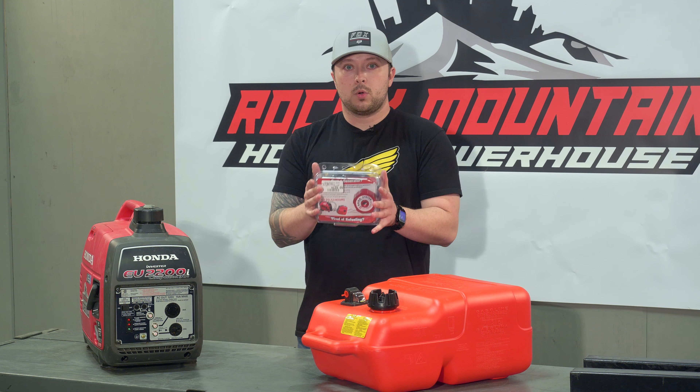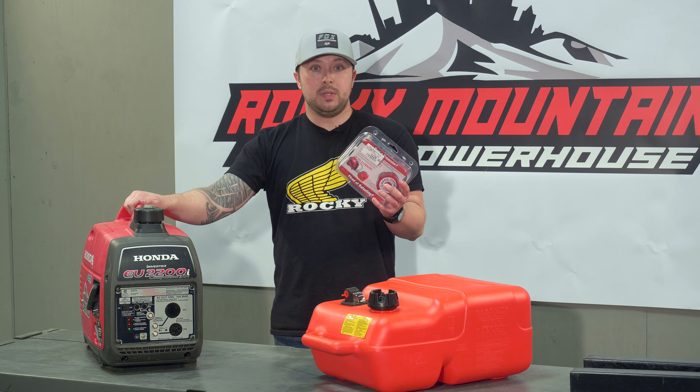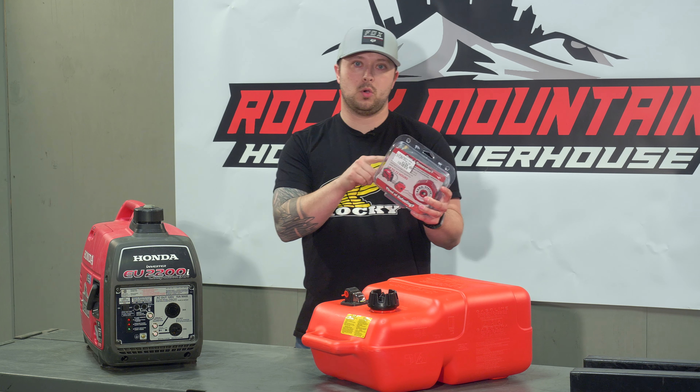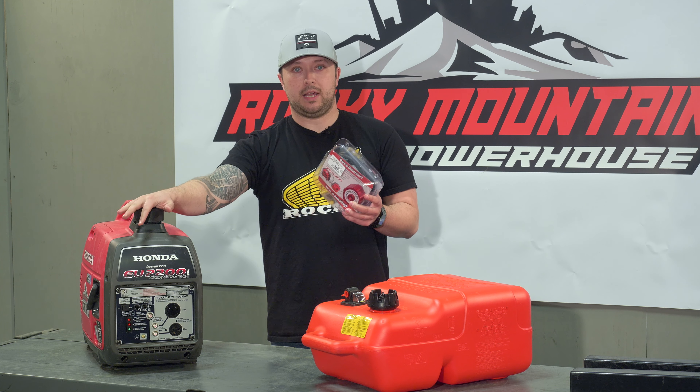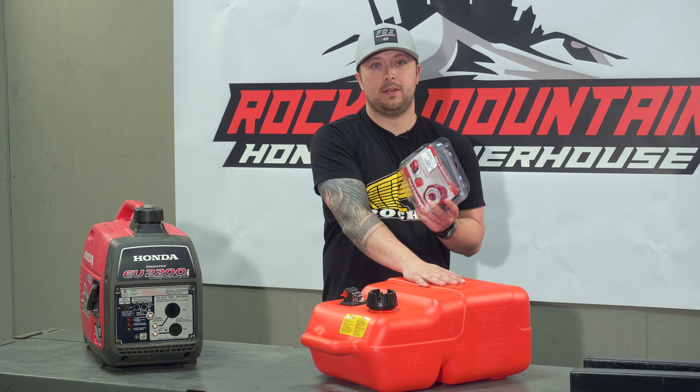But these guys are our most selling items with the generators. The reason being is you get this kit which comes with your fittings, your hose, and your new cap to attach to your generator, along with a 25-liter tank.